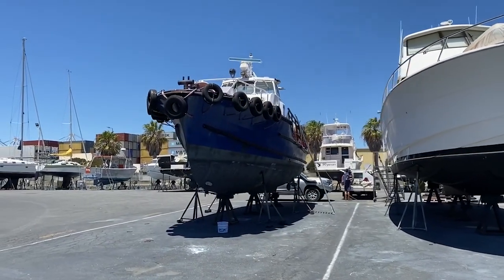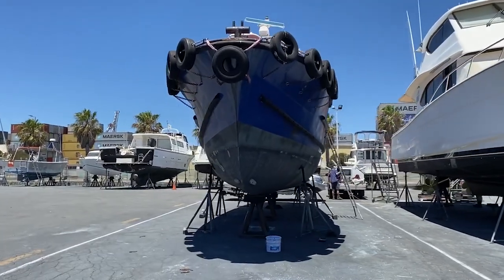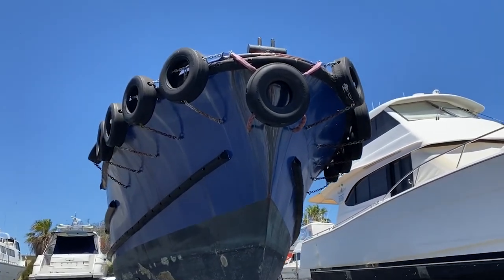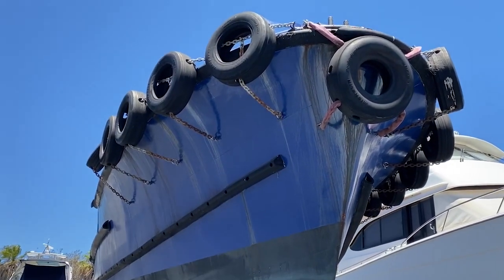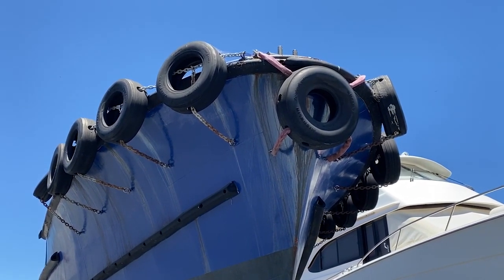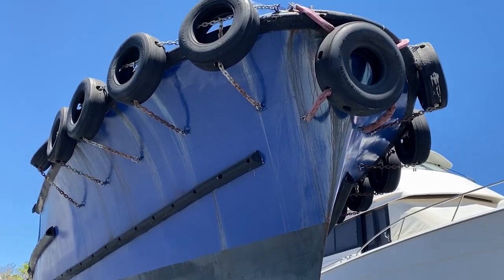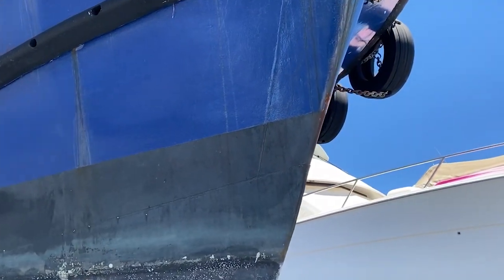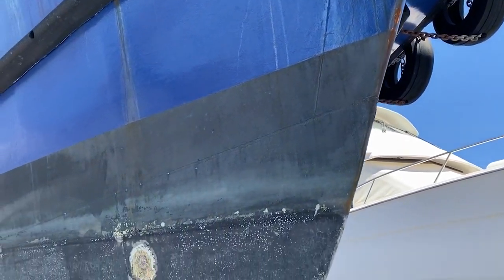All right, here she is on the hard, finally. Just giving you a bit of a walk-around tour from the ground. All these ties that were put on the boat during its life as a tug will have left some rust stains — just a couple of marks of rust. You know, it's been brought back to steel in wear areas, just on the bow, tip of the bow.